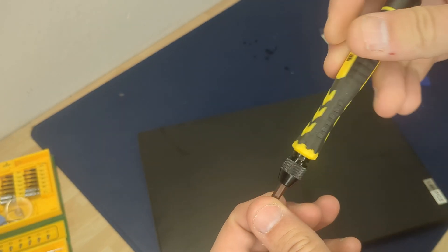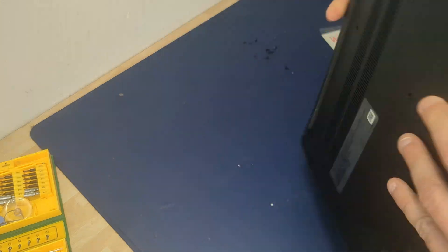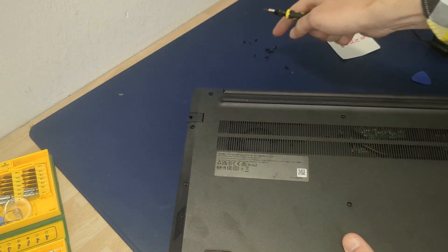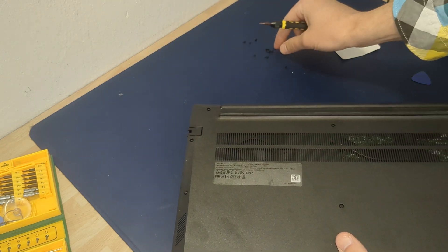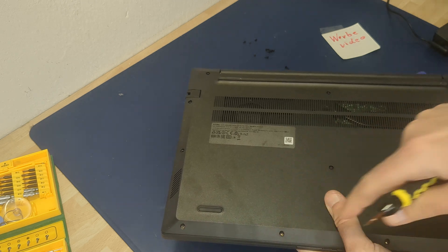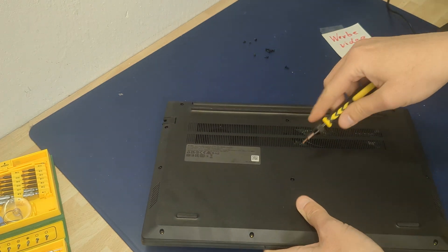You need a Torx — I think it's a T5 Torx. I'll use a simple screwdriver, and you can see it here. Remove all the screws. I've already removed most of them. Here in the back there are longer and shorter screws, so be careful. I'll remove now the last screw.